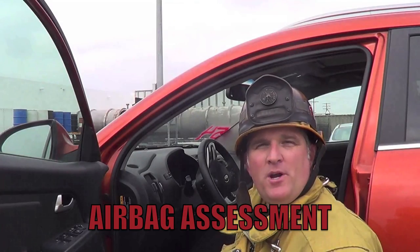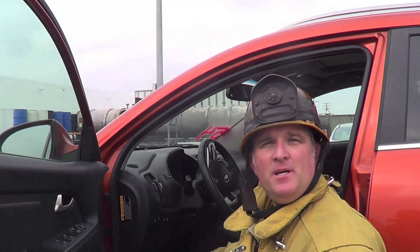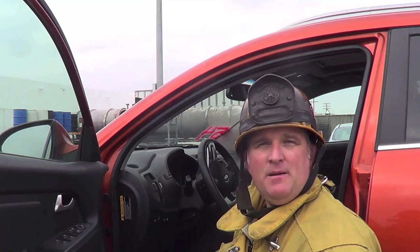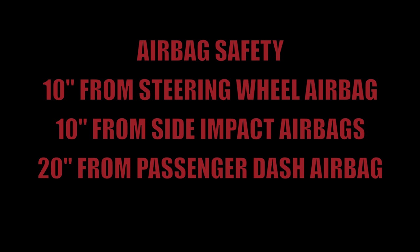When performing your airbag assessment, the first place you need to look for an airbag is the steering wheel. If the steering wheel has an airbag, you then need to look in the passenger dash. If the passenger dash as well has an airbag, you need to then assume that the rest of the car will have airbags. Try to locate airbags in the A, B, and C post as well as the driver seat and the front passenger seat.